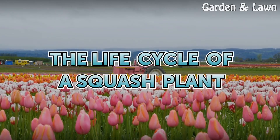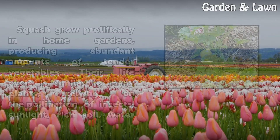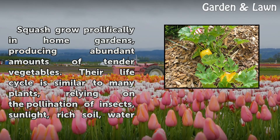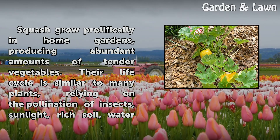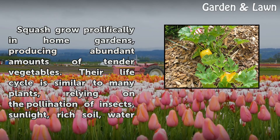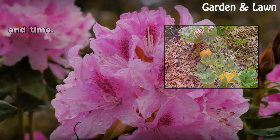The Life Cycle of a Squash Plant. Squash grow prolifically in home gardens, producing abundant amounts of tender vegetables. Their life cycle is similar to many plants, relying on the pollination of insects, sunlight, rich soil, water, and time.